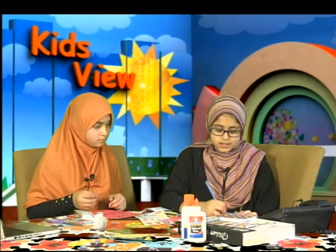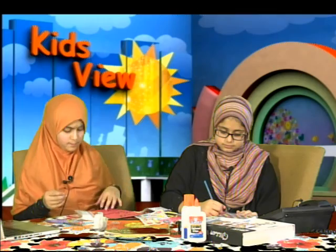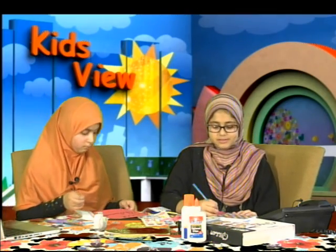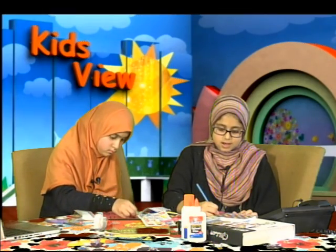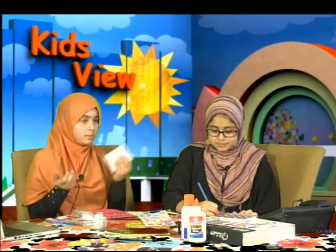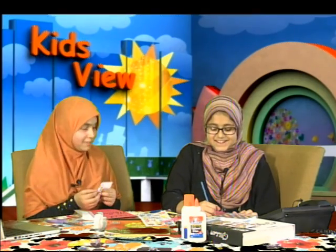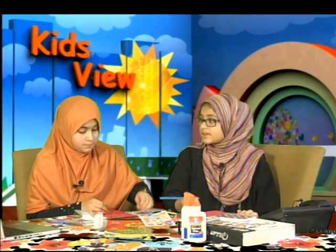Are you doing anything with your family for Eid? Not anything specific. I think we're just going to get a few things from our parents and have dinner out — do something fun, get cards and stuff. Same old, same old, but it's really fun. You have to be patient also. In Eid, you should spend a lot of time with your family.